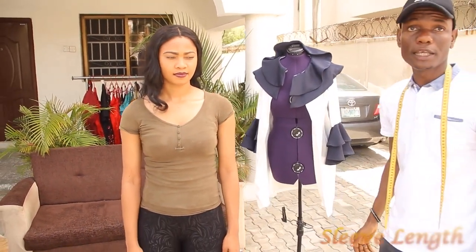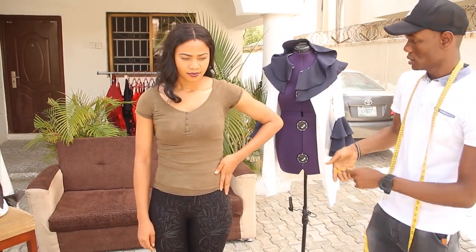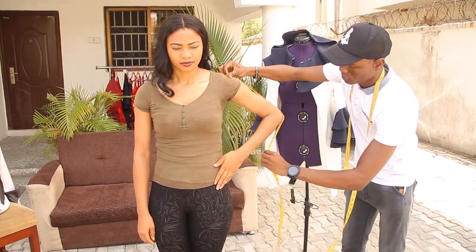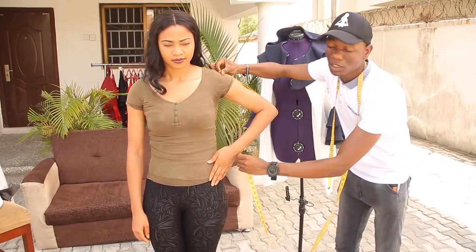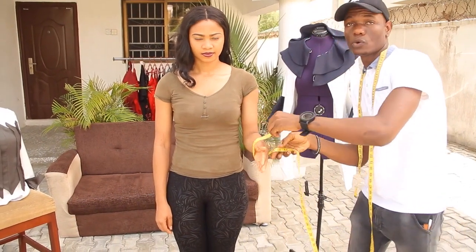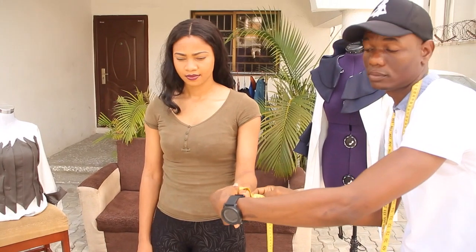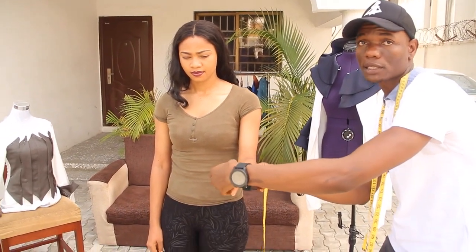Then the next one is your sleeve measurement. It's always best to pose like this. Then you take from your shoulder blade down to where you have your wrists — so this is your sleeve length. And your sleeve width: place your hand like this and take the full roundness of that part, making sure the tape is coming out like this. This is your sleeve width measurement.